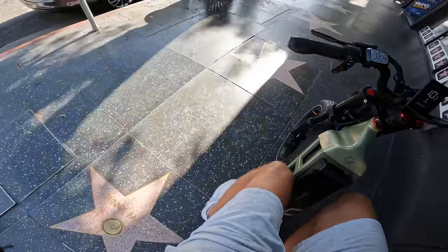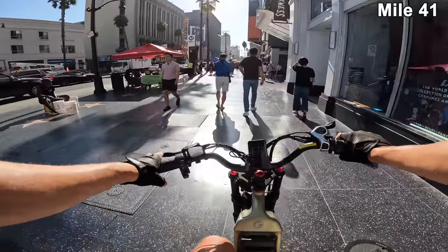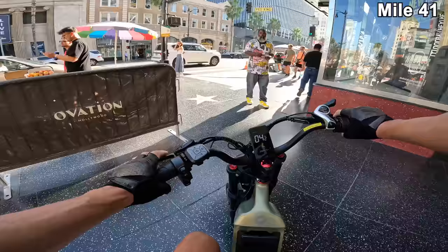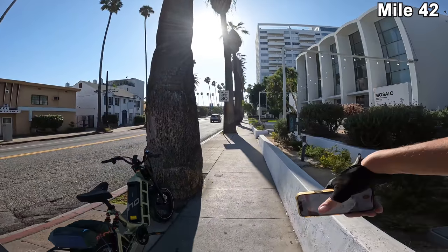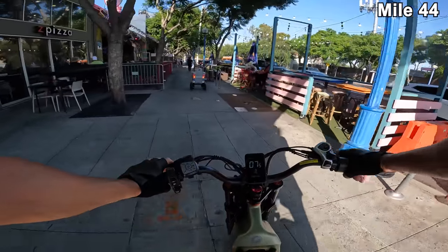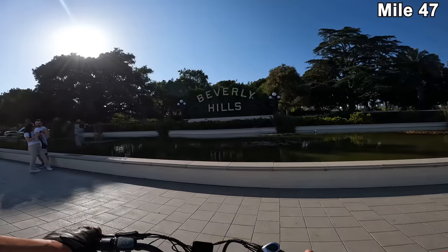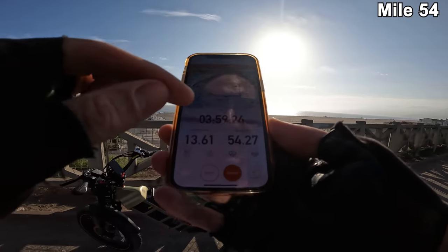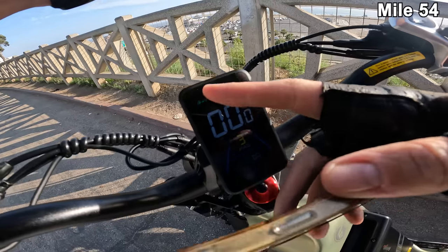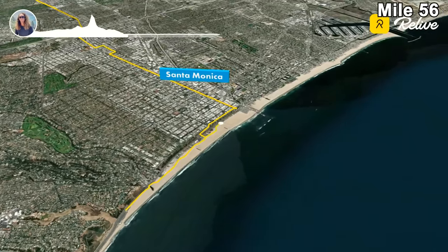Hitting Hollywood Boulevard — you can see some stars. Then darting down to Santa Monica. Rolling up on four hours of ride time — 54.2 miles here in Santa Monica, back by the ocean. This thing is still showing four out of five bars, which is ridiculous. Rolling up on the end of the bike path on the north end near Malibu — we're rolling up on about 60 miles, and I feel like we could probably get 100 miles out of this battery.